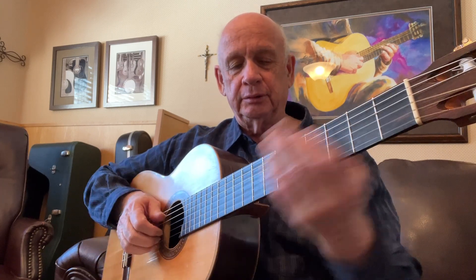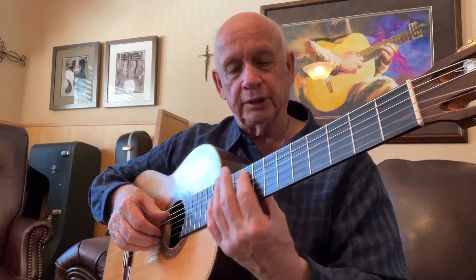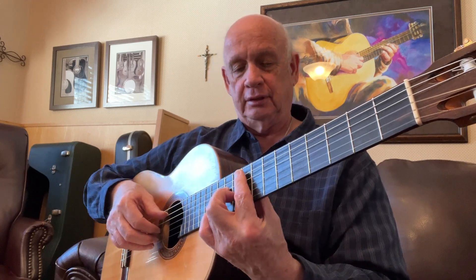Praise God and welcome. We're studying Concert Etude Number Eight in F-sharp minor. We begin with an F-sharp minor chord way up here in the ninth position — an F-sharp minor seventh chord.